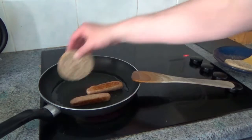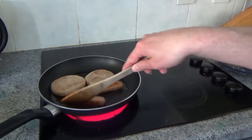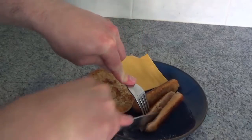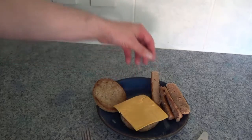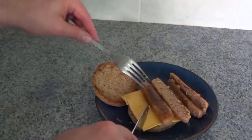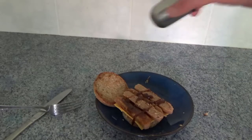Add the muffin for the last couple of minutes. Once the sausages are cooked, assemble your muffin. Slice the sausages, put a cheese slice on the bottom half of the muffin, layer the sausages on top, drizzle over some H.P. sauce, and a quick shake of salt and a grind of pepper.